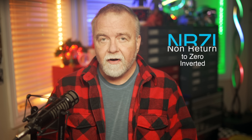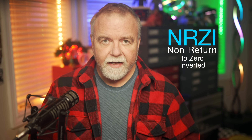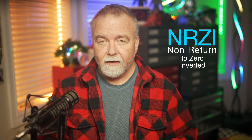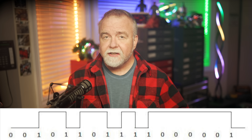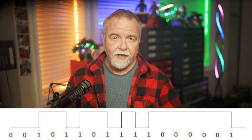One of the most widely used formats for magnetic tape was non-return-to-zero inverted, or NRZI. NRZI was relatively straightforward and widely adopted in the early days of tape because it was simple to implement. With NRZI, data is written not directly as 1s and 0s, but as changes in the magnetic flux. Specifically, a 1 is represented by a change in the magnetic state, while a 0 is represented by no change. This means that 1s result in transitions on the tape, like flipping the polarity of the magnetic field, while 0s leave the magnetic field unchanged.